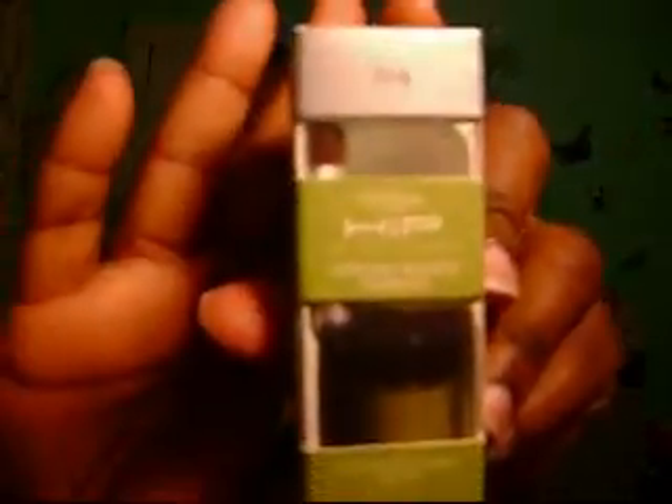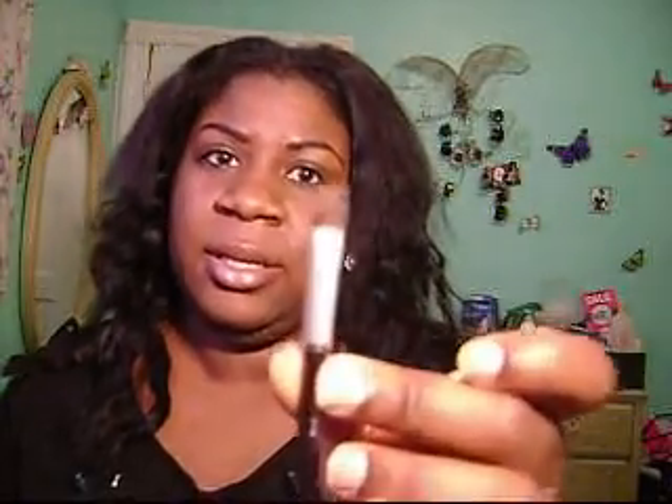The first one I want to show you is called Revel, number 314. I don't know if you guys can see this — my camera still sucks. Let me just show you anyway. It's this green color. When you open it up the package looks like this. You get a little brush that comes like this. It's very soft. So I'm going to stick this back in. And here goes the shadow.